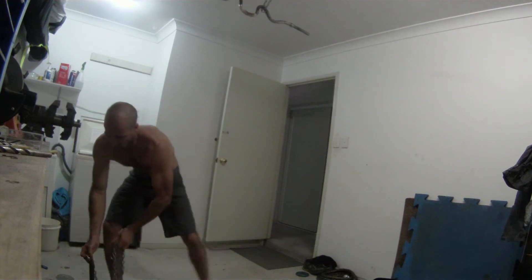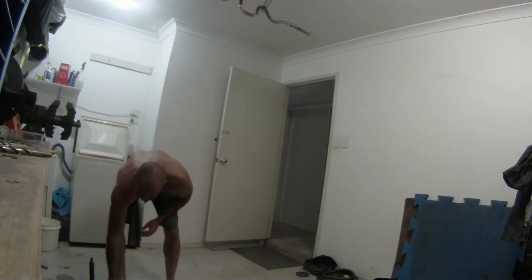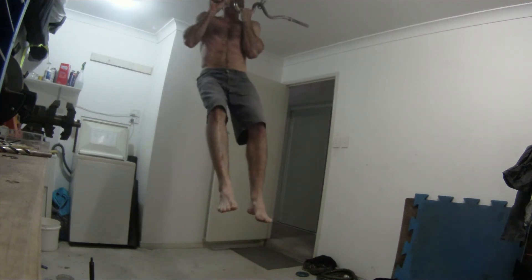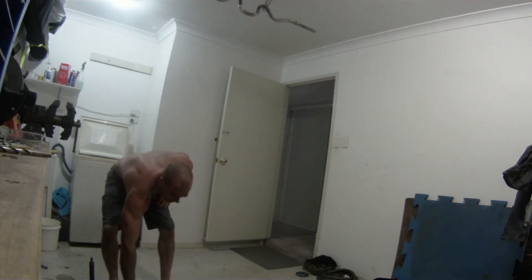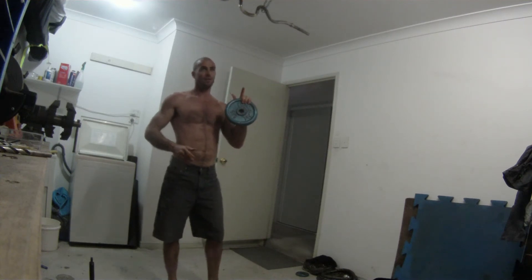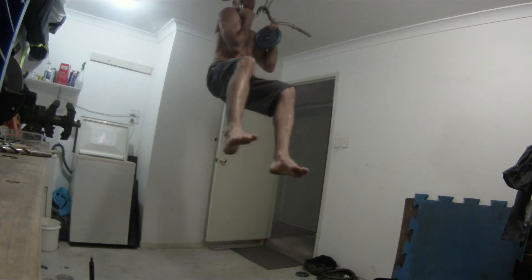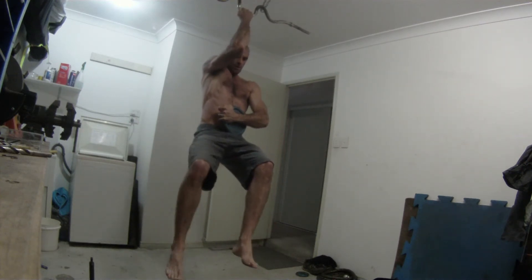Other ways I train is to do negatives, like these, using both hands. Being able to do a negative is still a long way from doing the positive. So to bridge that gap, I'll do a negative with a little bit of weight — five kilos with one hand, one finger free to get up there, and then I'll lower myself down. That's one way.